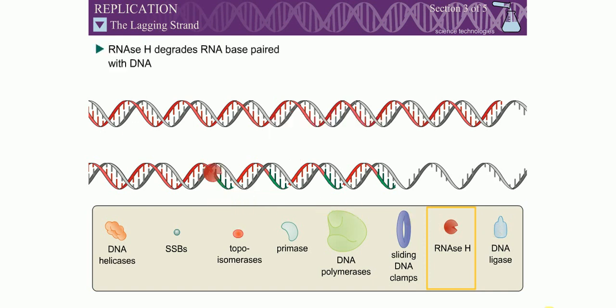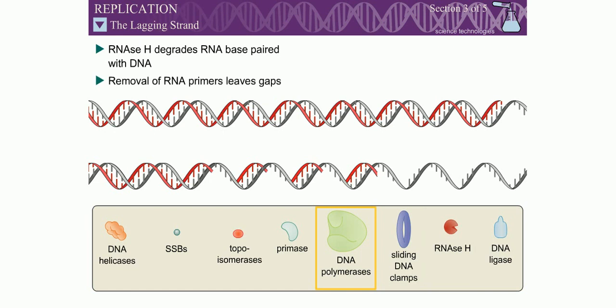To complete DNA replication, the RNA primers must be removed. RNase H specifically degrades RNA that is base paired with DNA. The H stands for hybrid, as in RNA-DNA hybrid. The single ribonucleotide directly linked to the DNA is removed by a separate exonuclease, which varies between eukaryotes and prokaryotes. Removal of the RNA primers leaves single-stranded gaps in the double-stranded DNA, which are filled in by a DNA polymerase.